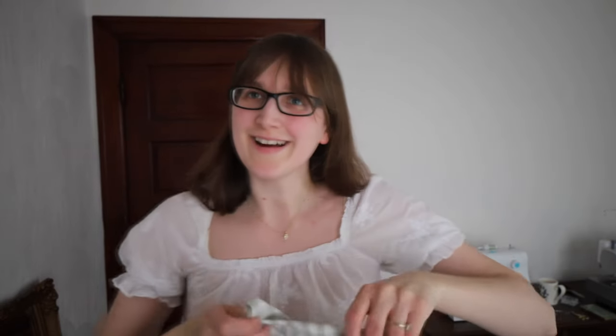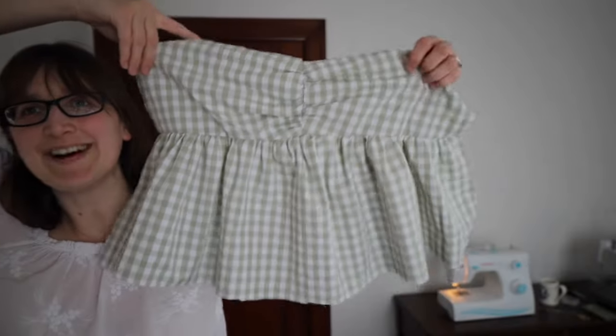So here is the progress so far — she's looking cute! I tried the length on, and thank goodness I adjusted the length because I think I added three or four inches to the original length, and this hits me just where I wanted. So I'm pretty happy with that. Now let's work on the sleeves.